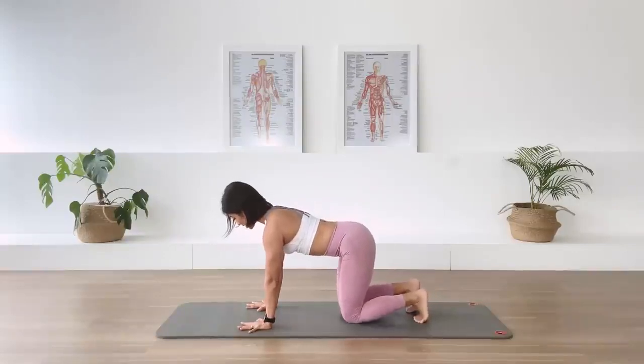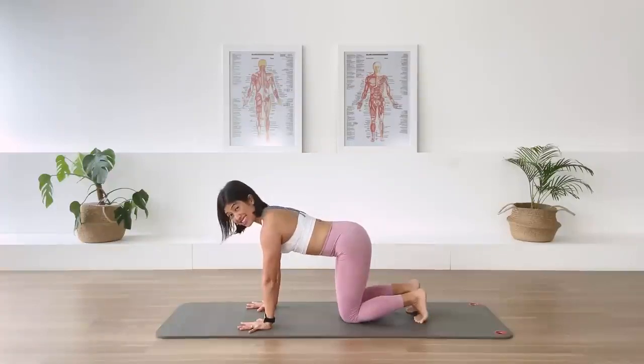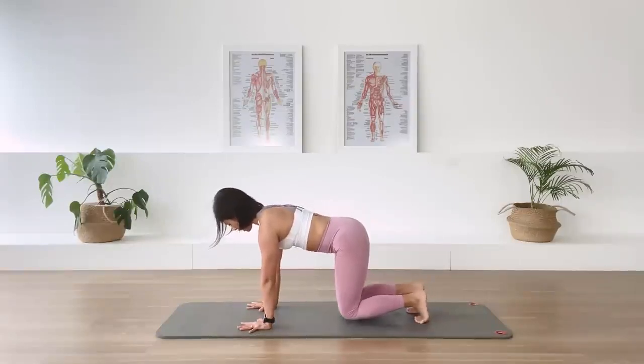Let's do it two more times. Exhale, abdominal is set. And then press off the floor. Stay, in-breath. And then come on down. Last one. Let's stay here for ten counts. Breathe in. Exhale, press away. Lift the belly. Stay, in-breath. Ten, nine, eight, seven, six, five, four, three, two, one. Bring it down.